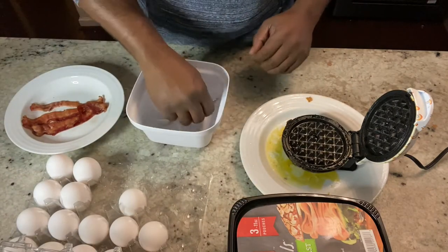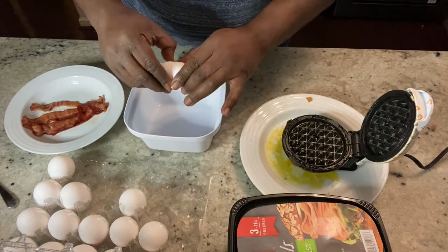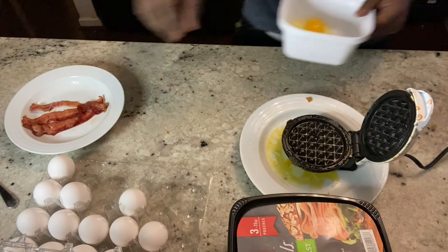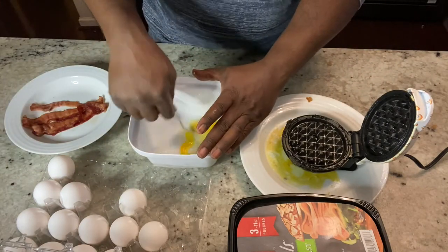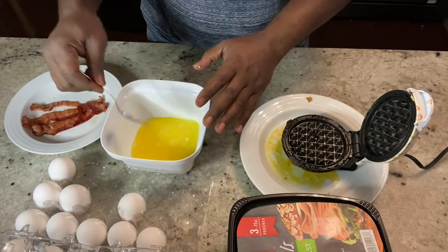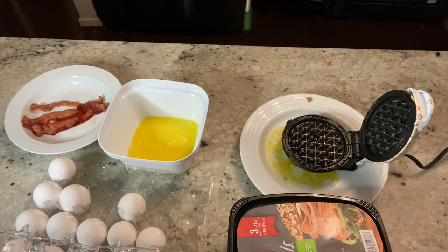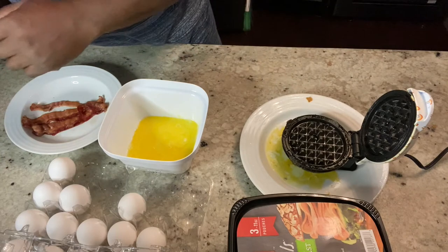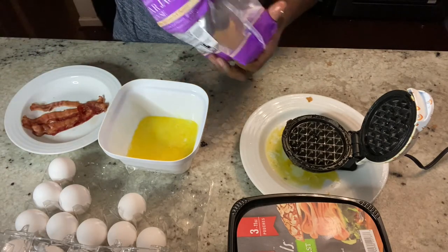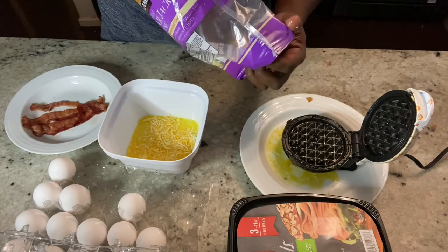For ingredients — by the way, this is how you make a chaffle, it's an egg-cheese waffle. You're going to take one egg, crack that bad boy open, and we're just going to stir it like this. All right, now it's been whipped. Take that to the side, take your cheese, grab some cheese, put that in there — this is the actual bottom half of the waffle.